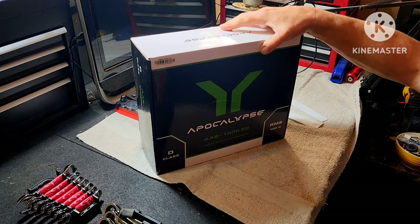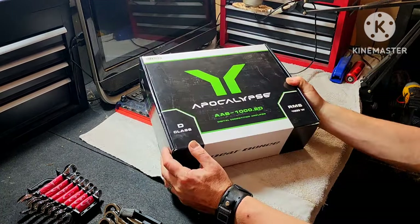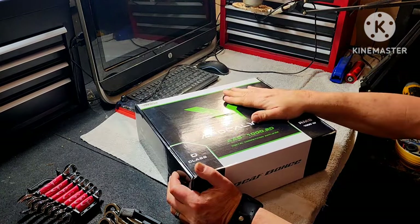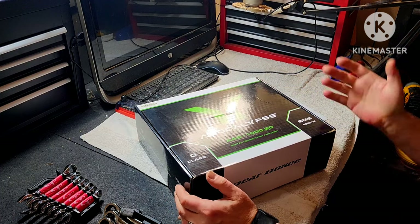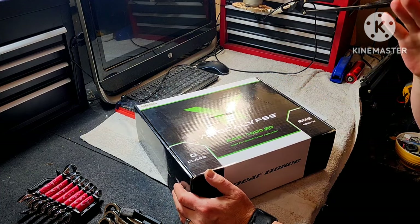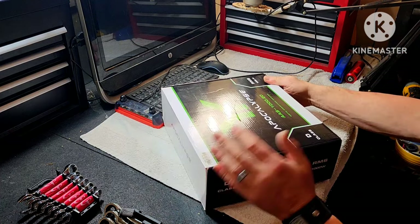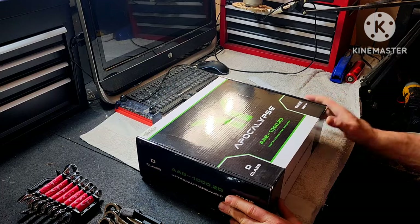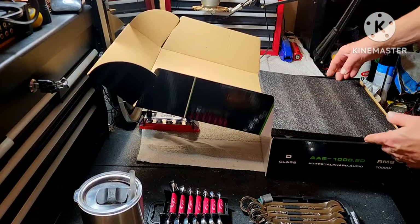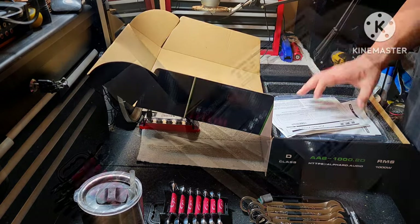Alfred Audio — Jeff Bonds Apocalypse. These guys do it big all over the world, and if you want a high-power competition-grade serious amplifier, then the Deflon's Apocalypse series is where you want to be.